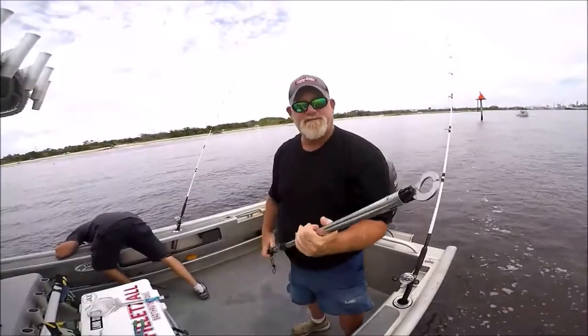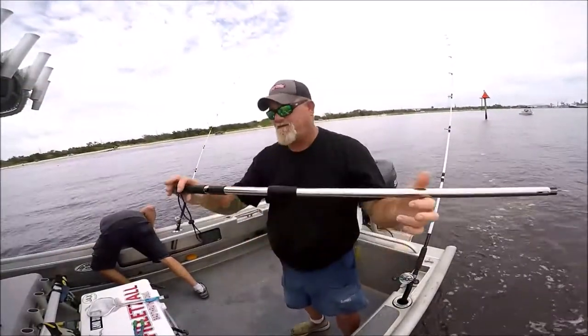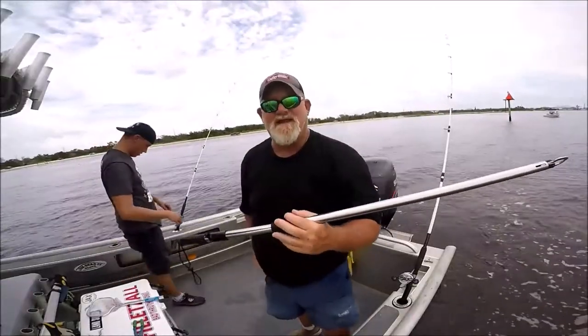It's just like a boga drip, 44-inch pole I believe it is, so you know if you've got a redfish that's big this big, it's big daddy.